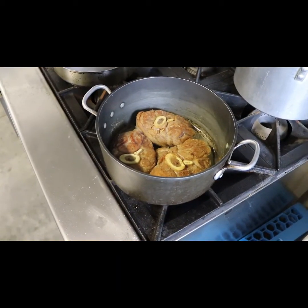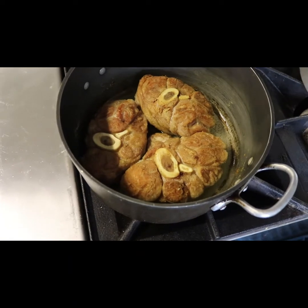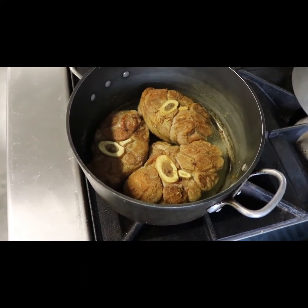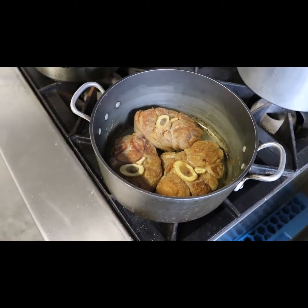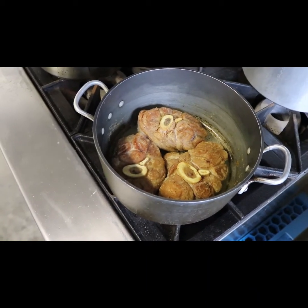We've got the veal shanks in there and the idea is to get a really nice brown crust on these veal shanks so that all the flavor is sealed in. They've been going in that olive oil for about eight or ten minutes, with about five or six more minutes to go.